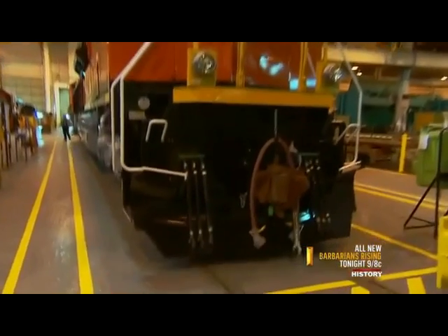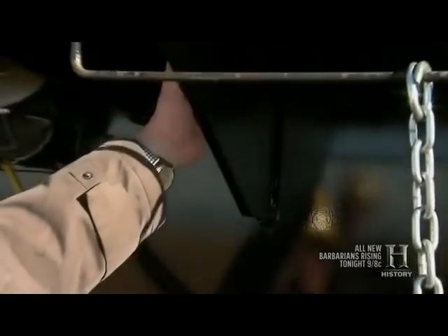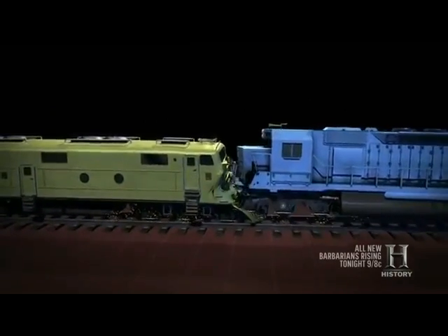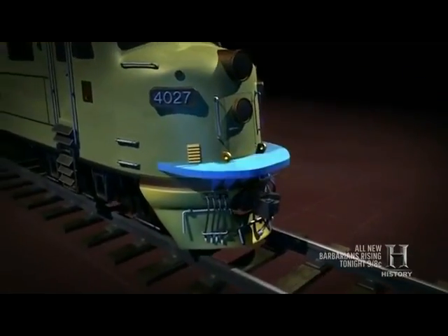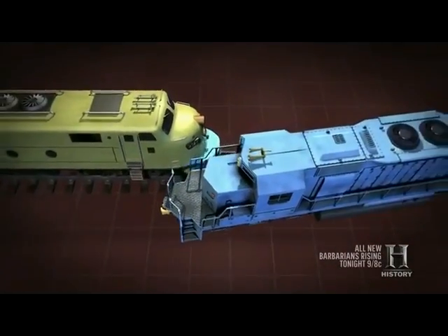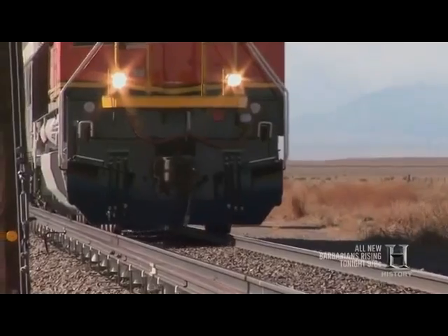For head-on collisions, we've developed an anti-climber. This whole structure is the anti-climber, designed to resist a strong upward force and keep the coupler from coming up over the main structure and into the cab. When two locomotives without the anti-climber collide head-on, the locomotive with more momentum can slide straight up and into the other's cab. But if one locomotive has an anti-climber, the coupler from the other locomotive catches underneath it, stopping upward motion and diverting the energy laterally. The EMD anti-climber, first used in 1989, is now the industry standard.